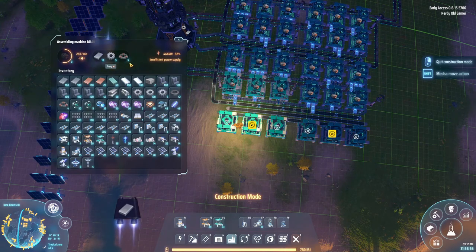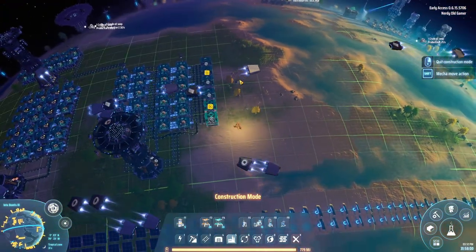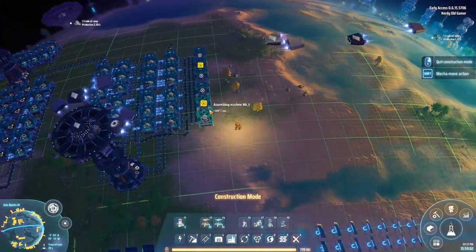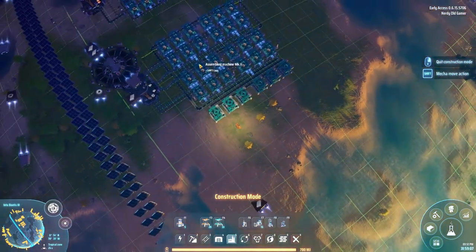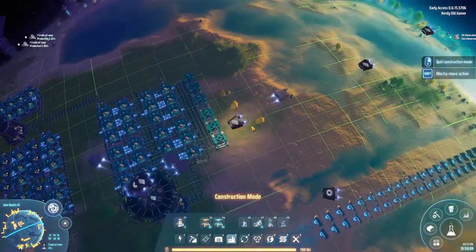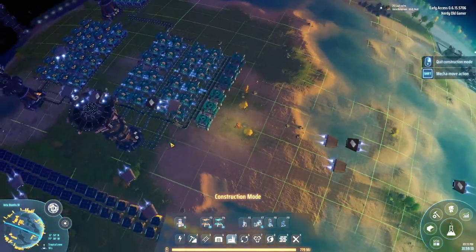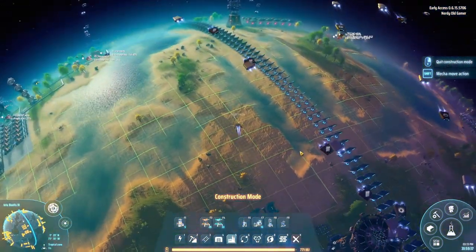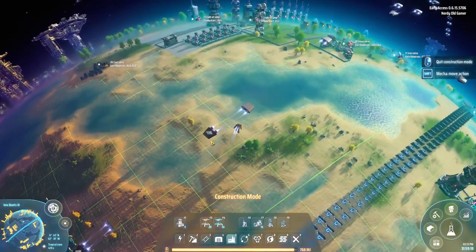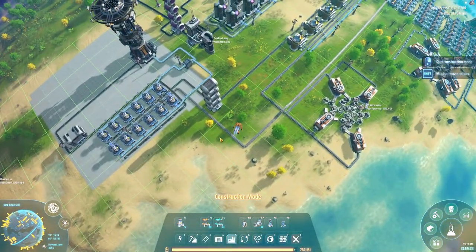It's just taking so long — oh, because of power! I forgot about power. We might have to wait a little bit. We need way more power. Let's try and see if we can find a way to solve our power problems.